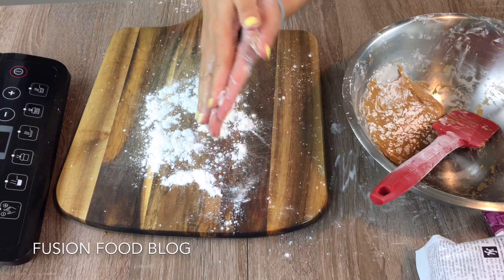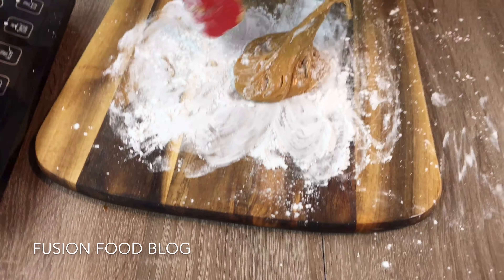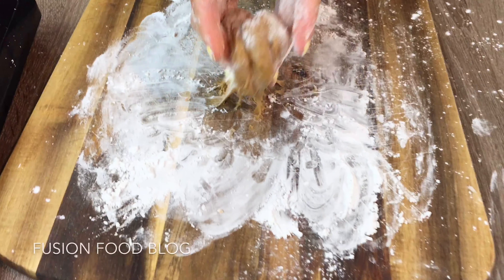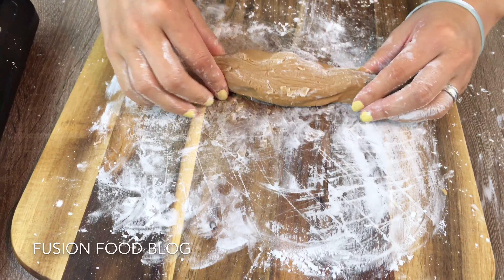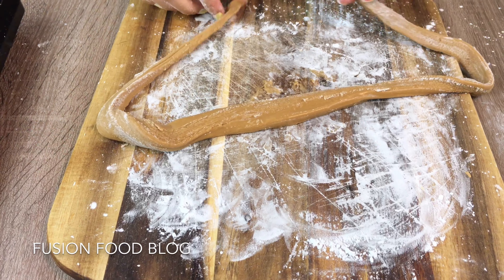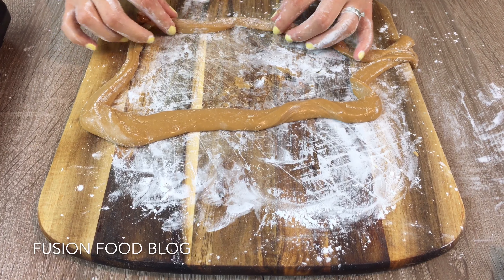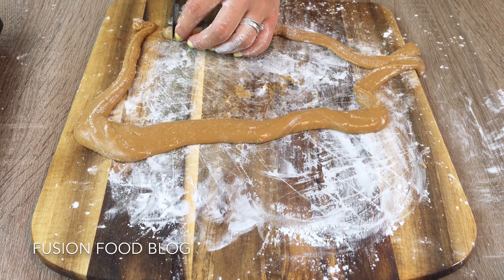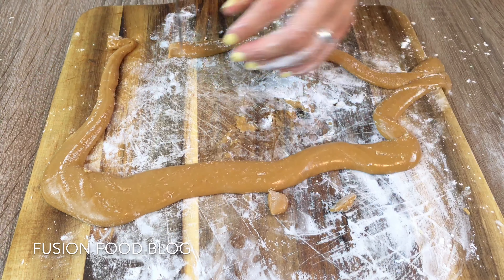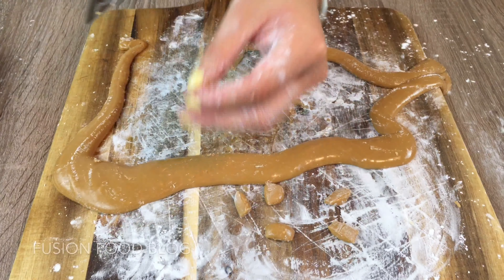Flour everywhere! Now we're going to knead it. We will need about the size of a tiny little bit bigger than a soybean, so you can use a knife to cut them. It's a bit of hard work — you have to knead the dough and cut them first into small pieces, the size you want for your balls or pearls.